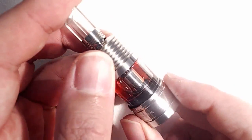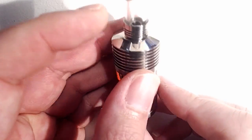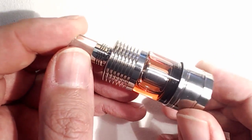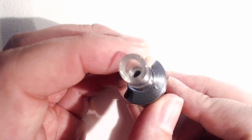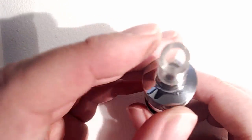Some of you may remember I did a review on the Council of Vapor Stratos some time ago. My basic conclusions were that whilst I thought this was a fantastic-looking atomizer — and I still think that, I think it was a magnificent-looking atomizer — the vape on it was awful. I constantly had dry burns and the wicks just would not wick.